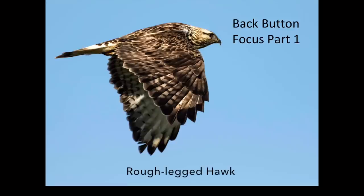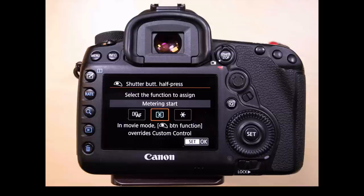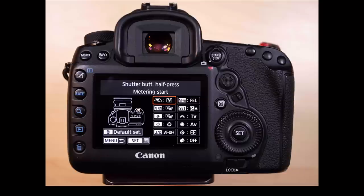Setting up your camera for back button focus is a two-part thing. First, you've got to disable the autofocus on the shutter release button, and then you need to set it up for the button that you choose on the back of the camera. We're going to disable focusing on the shutter — that's the icon highlighted on this screen. We press the set button, go in there, and switch it from metering and autofocus to straight metering. Now the shutter button will do the metering and take the picture. Press set to get into that menu, then press set again after you've changed it.